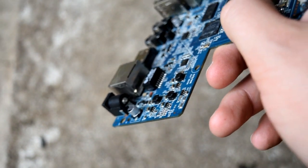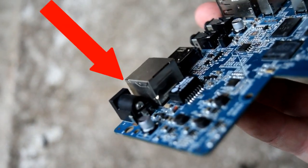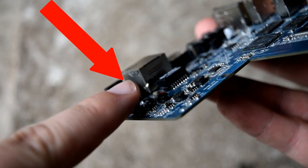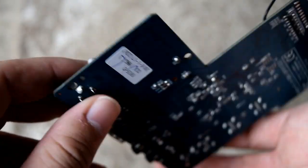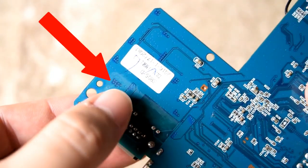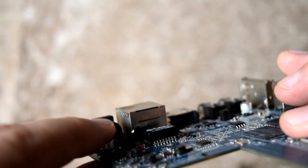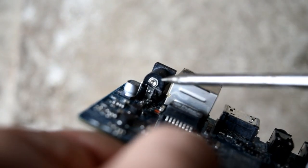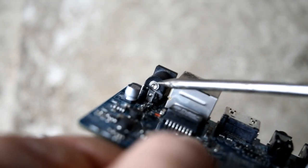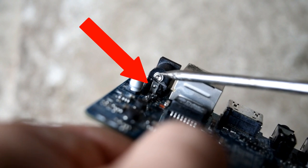Take your motherboard out and locate the power input — it's located just here. On the underside we're going to be soldering a cable just here at the back, and on the front side we're going to be soldering another cable to the back of the power input. We're going to be soldering directly onto here.